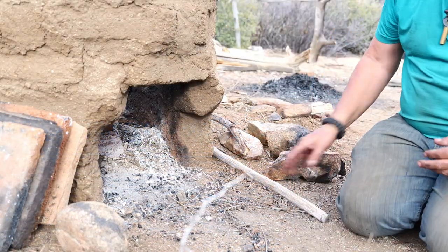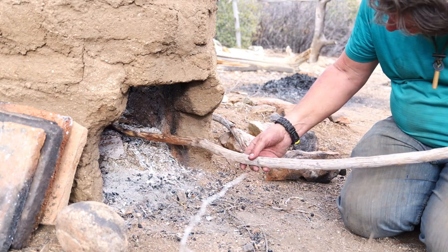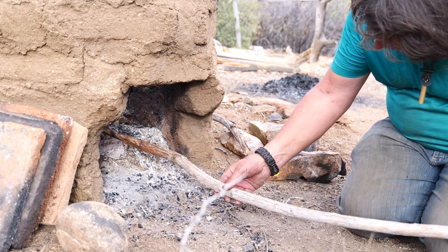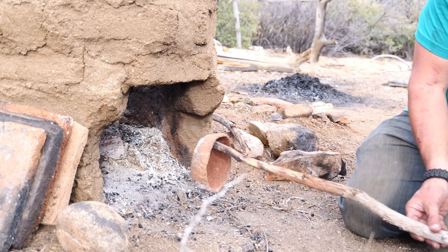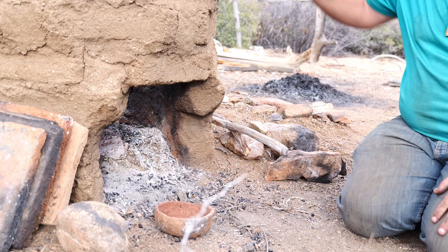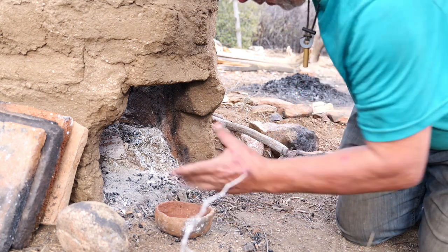Let's take it out — this was about two hours after I started the fire. I believe that the firing of the clay turns it into a ceramic. You can hear it — sounds kind of like glass, huh? I was pretty impressed. First time I'd ever done a pit firing of clay.